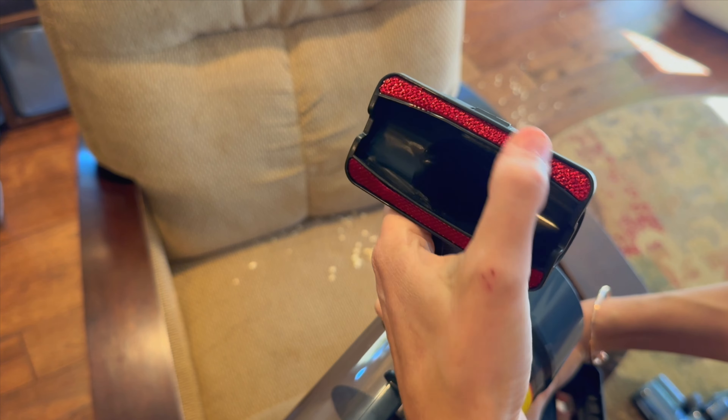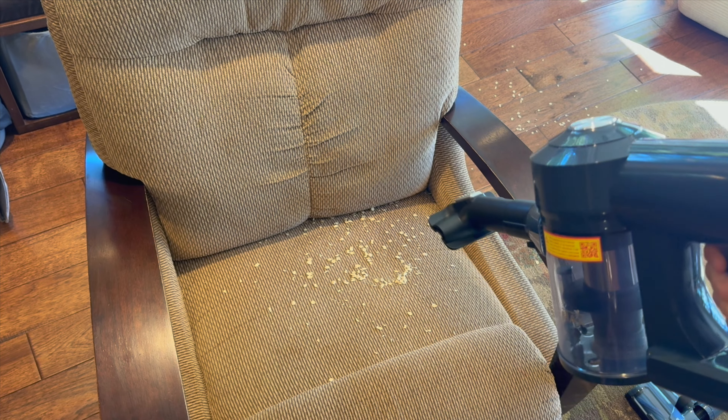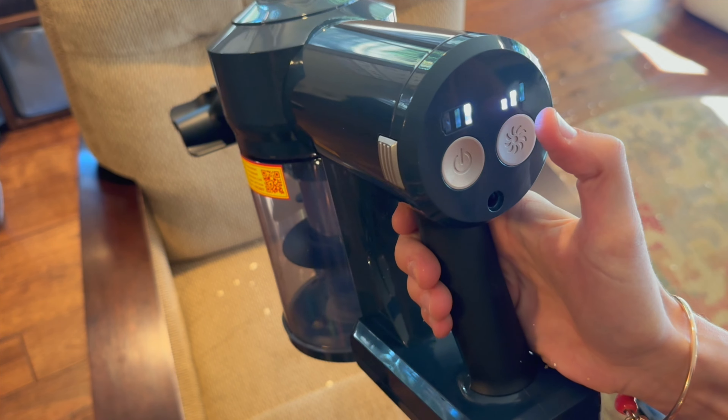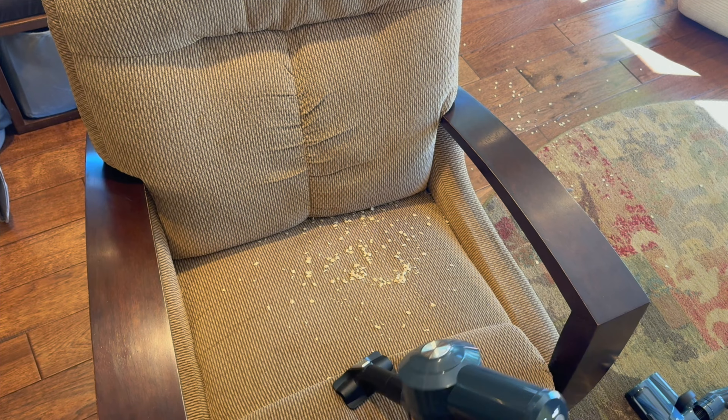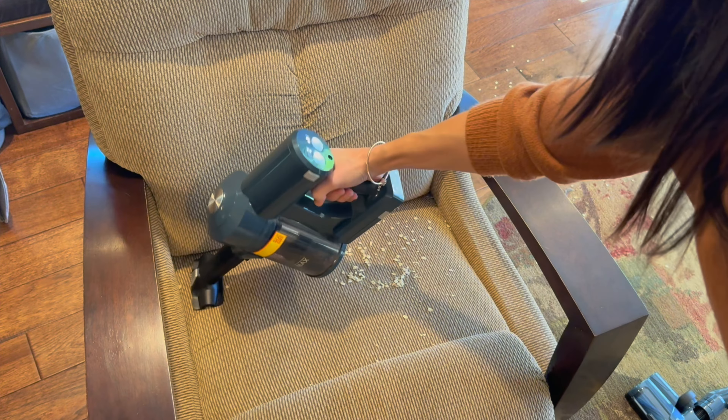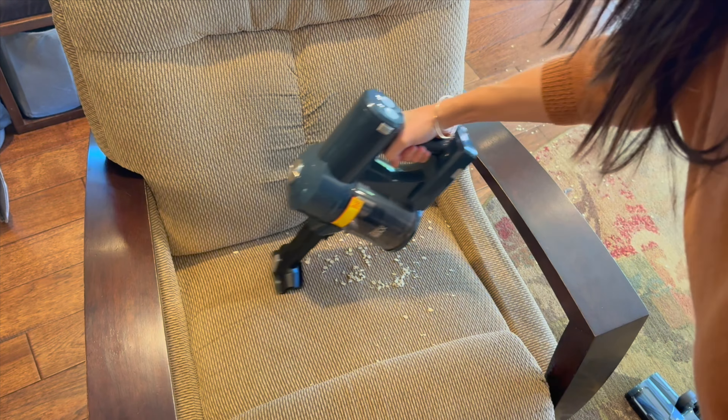I'm going to take this part off and clean up all this mess all over my chair. Turning on the power button with it on a medium setting — it just scoops that up with ease. Some of it is back in the crevices, so we're going to get out the crevice tool.